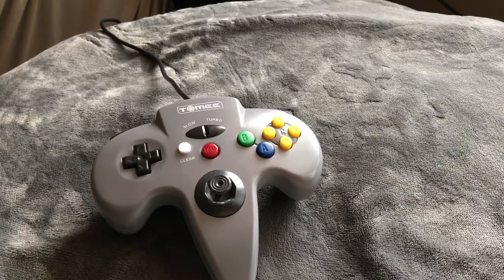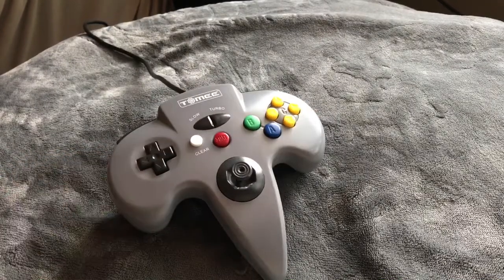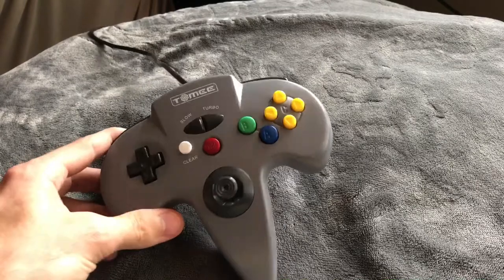Visually it's very ugly — this thing looks terrible honestly. The standard controller doesn't look that great either, so this is definitely a downgrade visually.